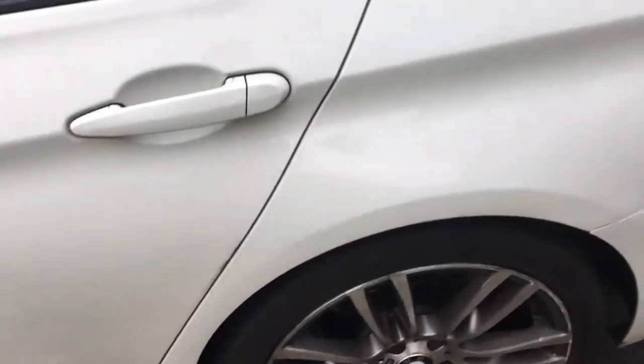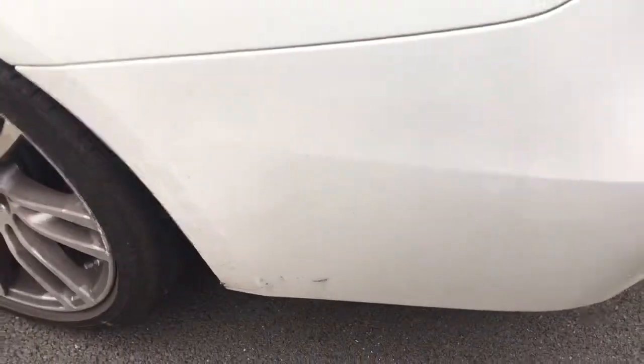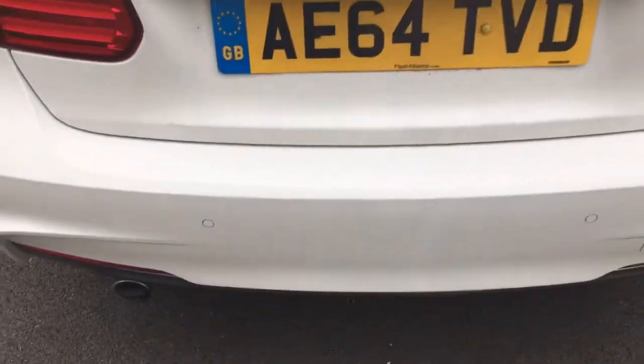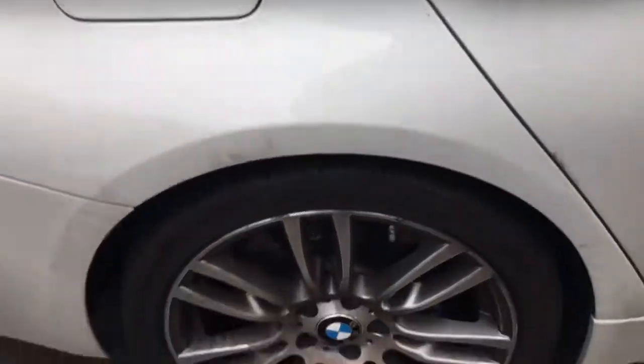We'll do an angle in there, stretch on there. I've got a contact by the way, we can polish all these marks out for you, so I'll let you know about that. I'm just letting you see what marks we've got.